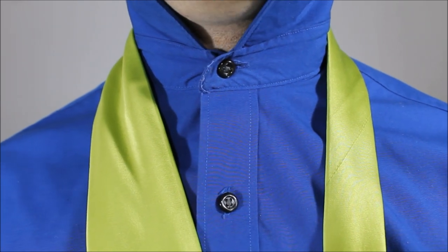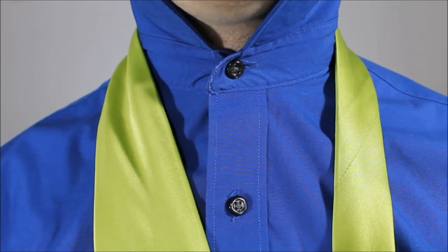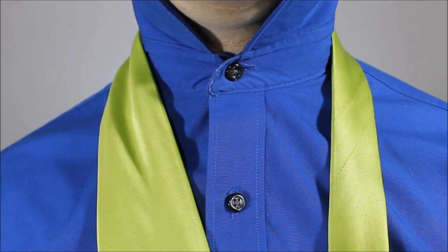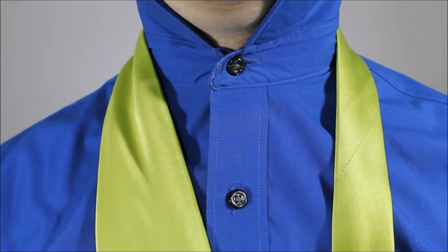I know in the original filming the lightsaber is blue and later it's colored in green, and I know everybody who's a Star Wars fan knows that kind of stuff and will give me heck for it.